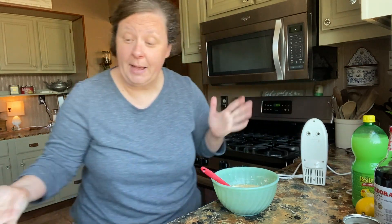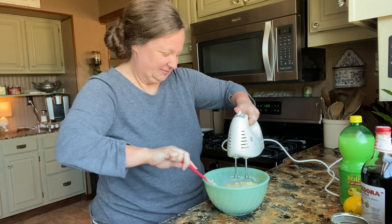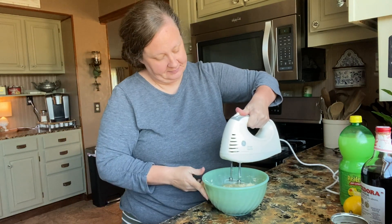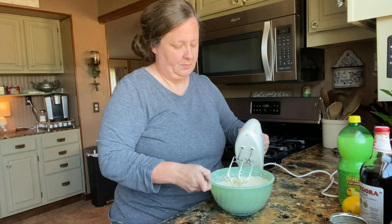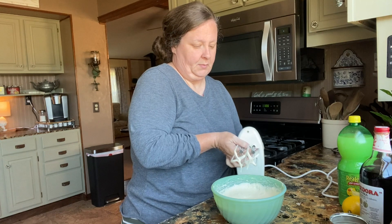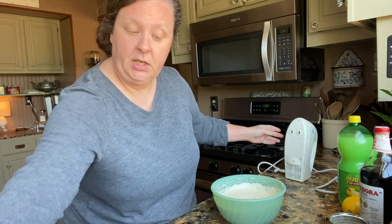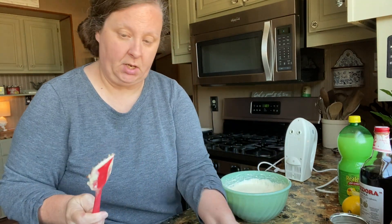I threw my beaters in the sink so I'm going to have to wash them — got them washed. Now we're finished with these beaters and we're going to put it in our cooled pie crust that we made from the pecans.